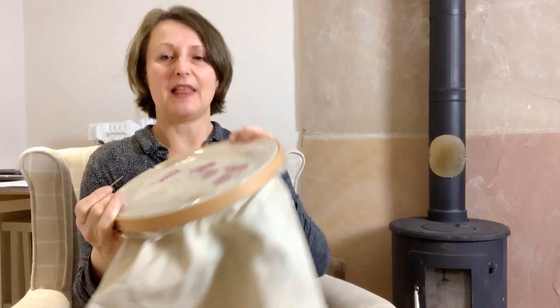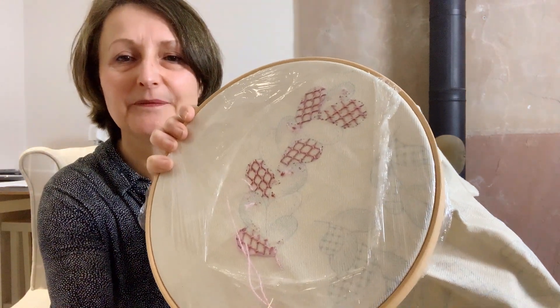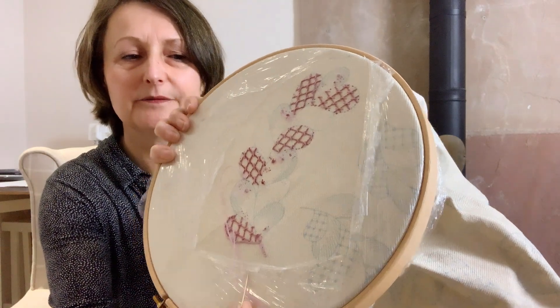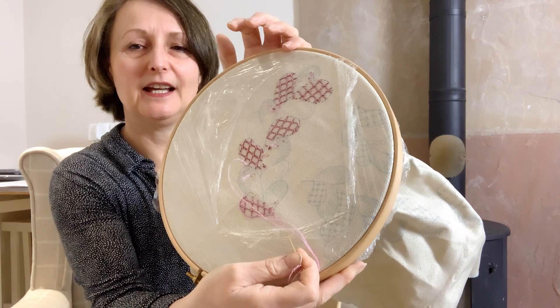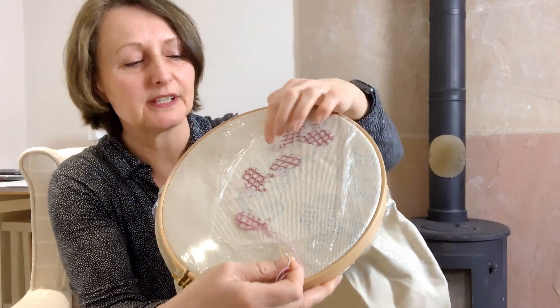Hello and welcome back. I'm still working away on the tumbling feathers and I've just completed the first bit of the laid couch work. I'd just like to show you how I've got on and then make a little confession. You can see on that first little branch of feathers I've done all the laid couch work.